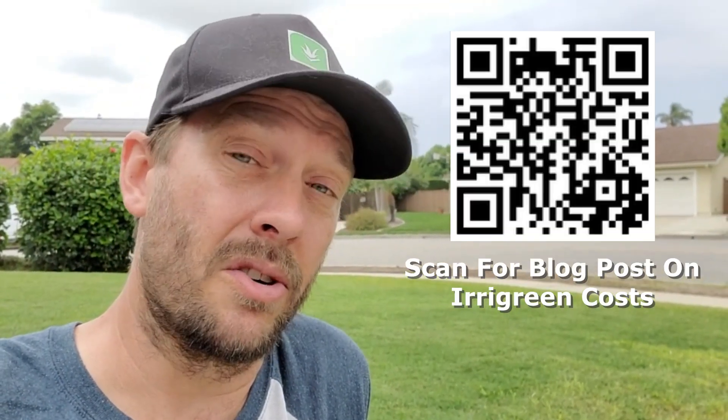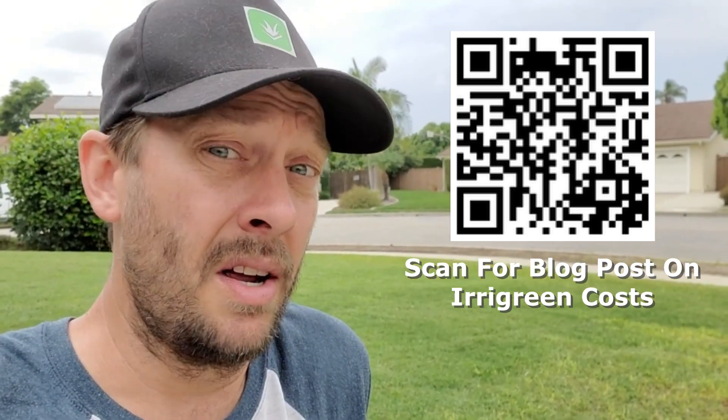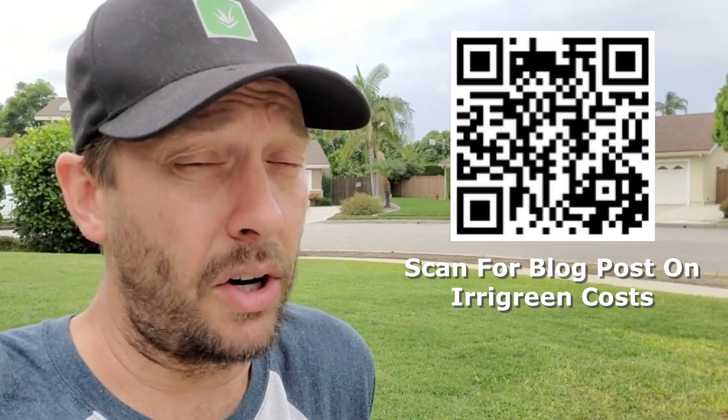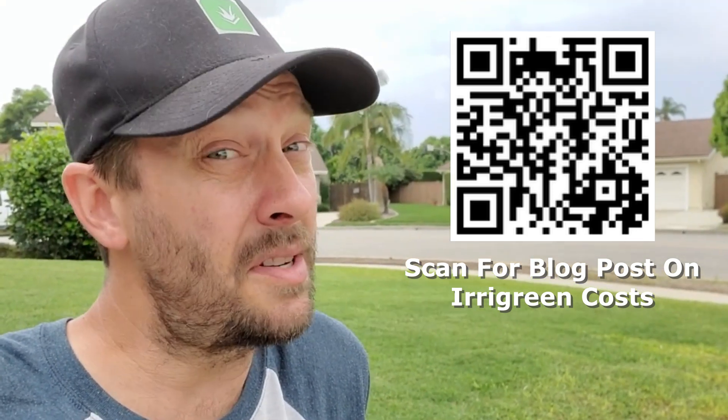If you don't know anything about the cost of Irrigreen, down in the description below and here on screen there's a QR code that will send you to my blog where I talk at length about the costs of Irrigreen. Make sure to take a look at one of those links. And if you simply want to learn more about how to use water in your lawn more efficiently, make sure to watch the irrigation cheat sheet video up here in the corner — it covers all of the things that make a difference when watering the lawn.